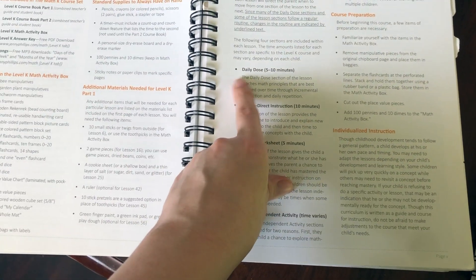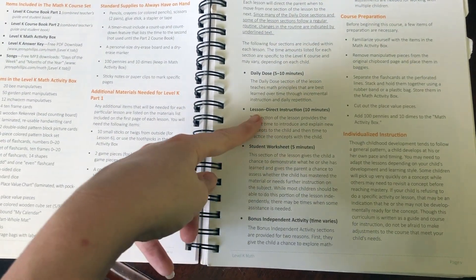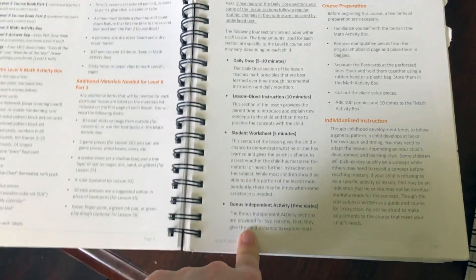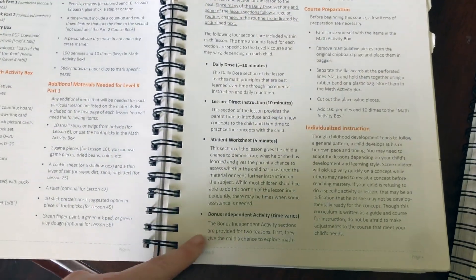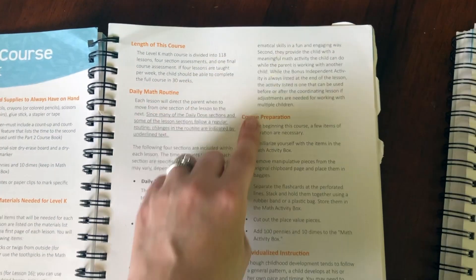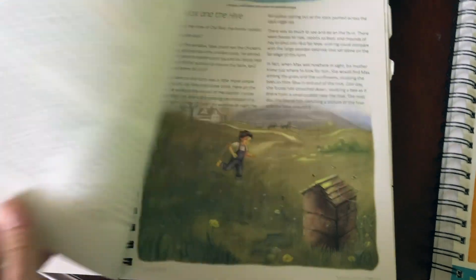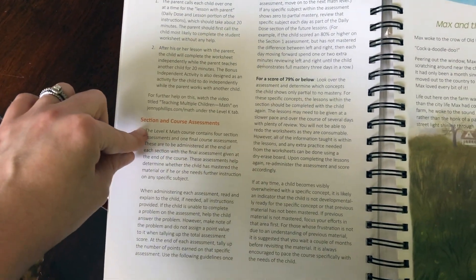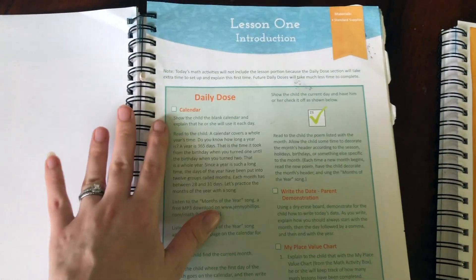Then there's the daily math routine. When you do your lessons, you're going to begin with the daily dose, which is five to ten minutes. Then you start the lesson — you do direct instruction with the child, the child works on a student worksheet, and then there's always a bonus independent activity included if you would like to use it to give your child something to do while you work with another child. All of the course prep, individualized instruction, how to fit in teaching multiple children, the section and course assessments are all covered, and then the course begins. Each lesson begins with a daily dose.